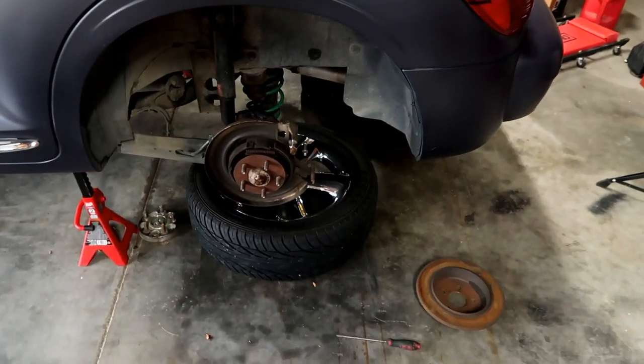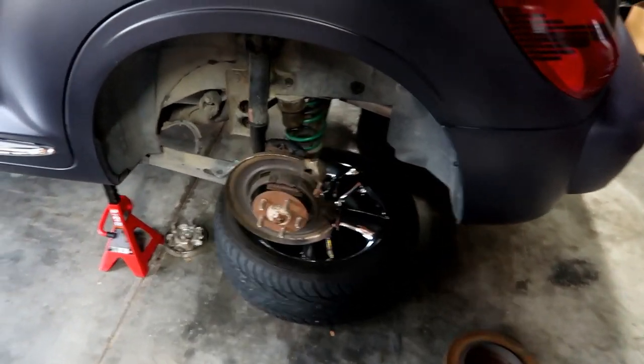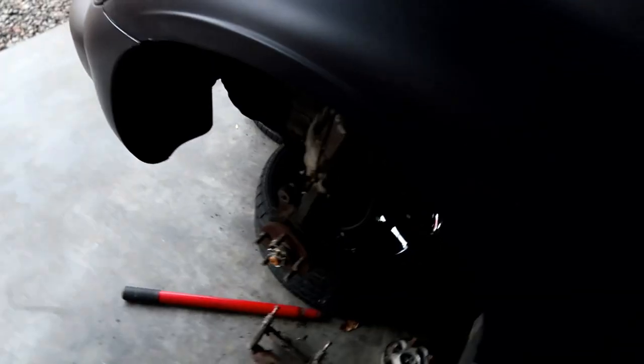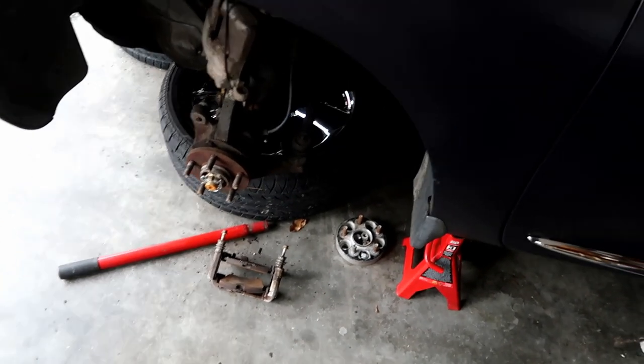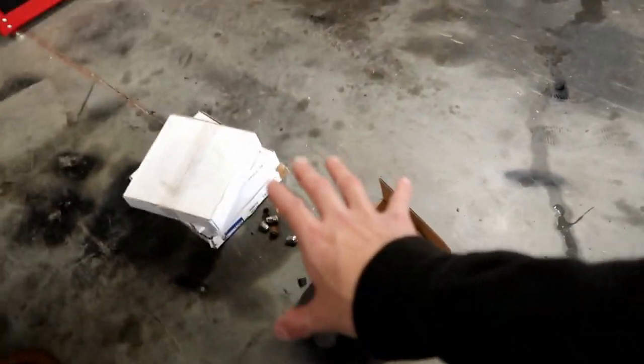While everything's apart I'm going to clean everything up, wire brush everything the best I can, paint everything including the calipers. I also need to wire brush the hubs themselves and we're going to put some anti-seize down before we put our new rotors back on. Speaking of new rotors, I have all of our new brakes right here and I'm going to talk about them right now.